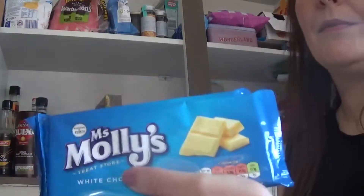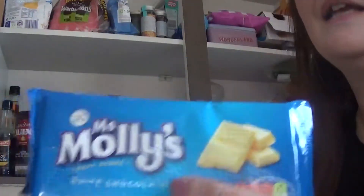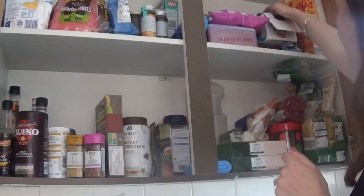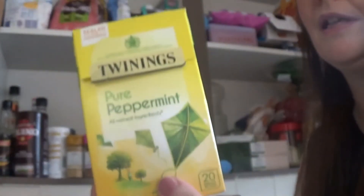I also recommend this Miss Molly's white chocolate — it's just 30 pence a bar at Tesco and it's really lovely. It's not sickly like a lot of white chocolate is; it's actually really tasty and tastes quite like milk chocolate. Also keep some peppermint tea in as well, just for medicinal reasons if anyone gets a bad tummy.